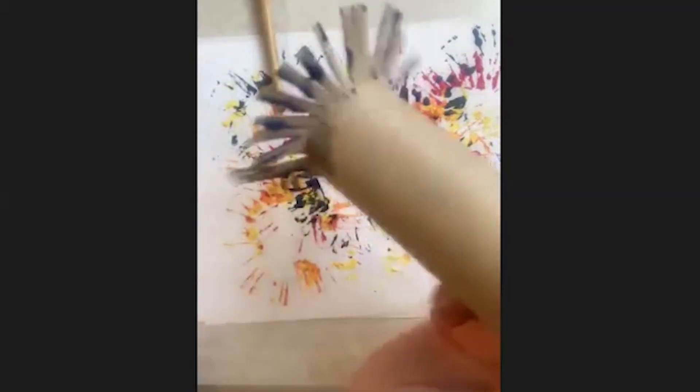There you go. So that's the first one we did — just using some paint to make some nice firework paintings.